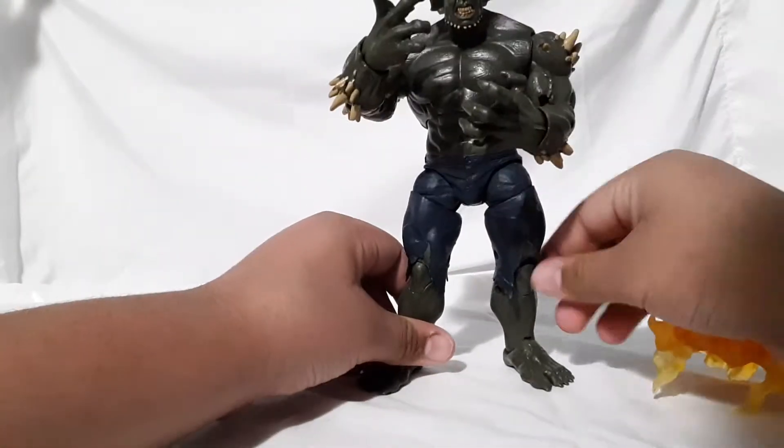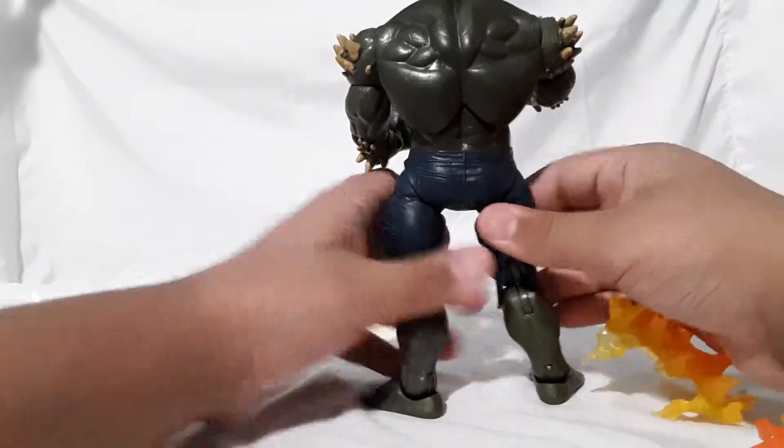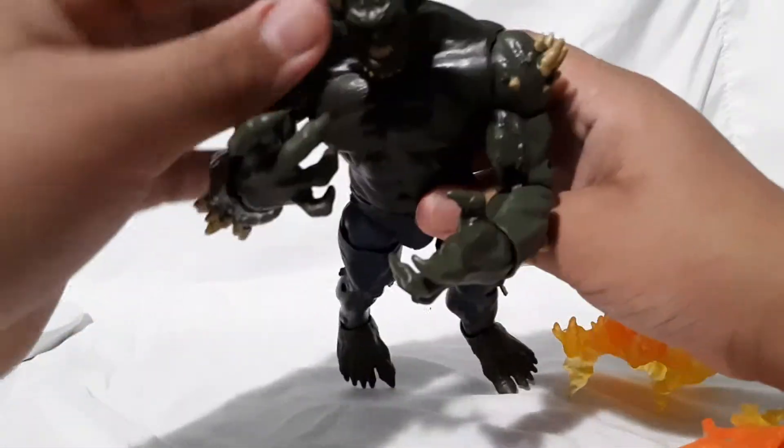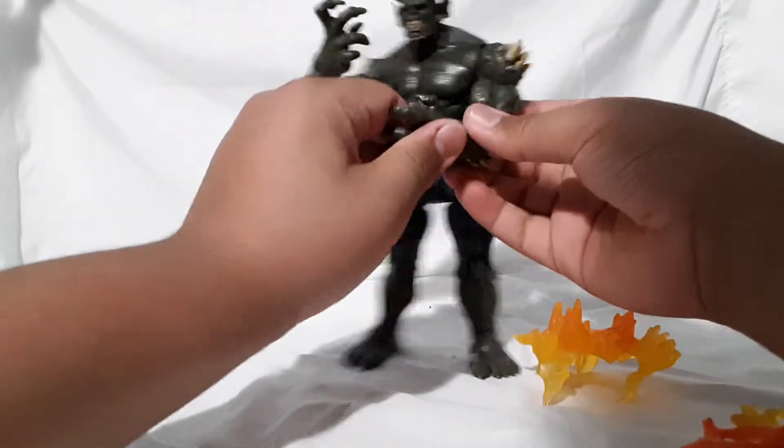Nice jeans right here and I do like the sculpt on the pants — everything has really nice detail. I do like the head sculpt on this figure as well.